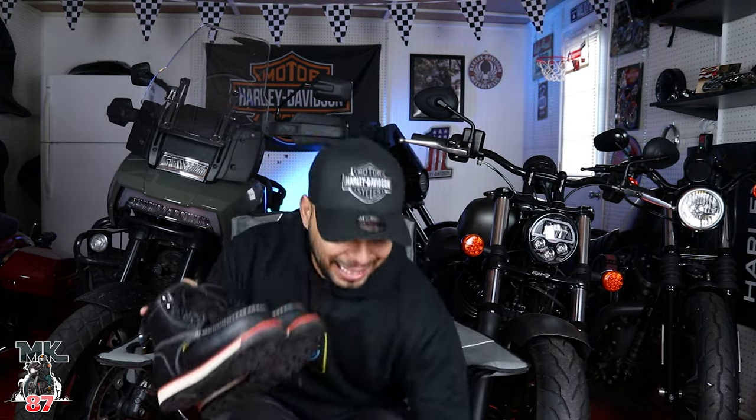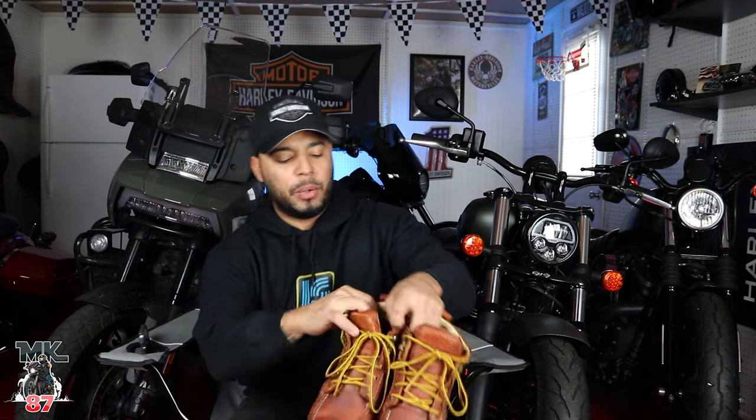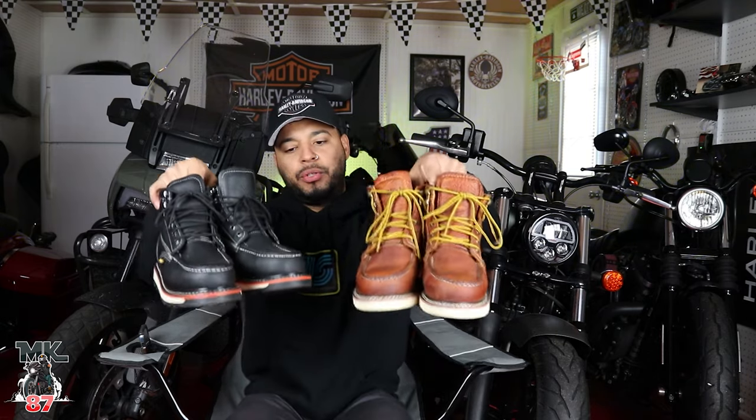Now you must be thinking these look pretty bulky. They are a little bulky, but they feel great. They also feel pretty comfortable and pretty light when you put them on. Inside, they do have some gel padding, which makes it really comfortable to walk around in. I was really surprised. These feel a bit heavier than the brown ones do.